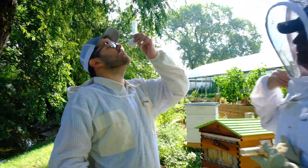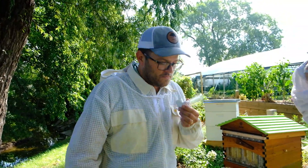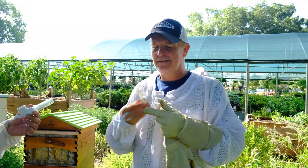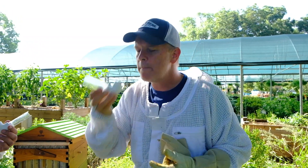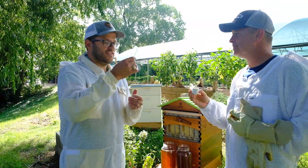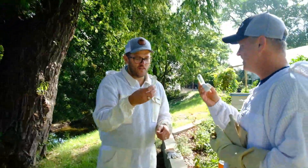Here we go — first taste. Really good. Worth the wait. It's like almost citrusy. Wow, that is so good. Does it taste like citrus? Yeah, it's really good. Cheers! Another great honey harvest. Great job, Shades of Green — knocking it out. Straight from the tap. Spectacular.